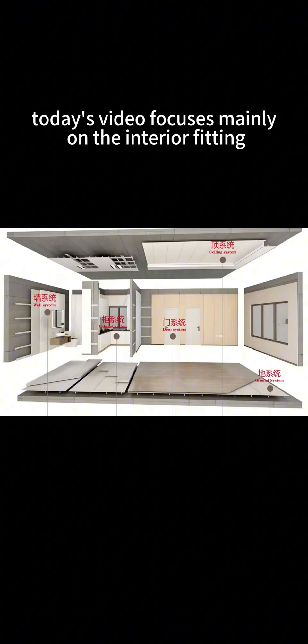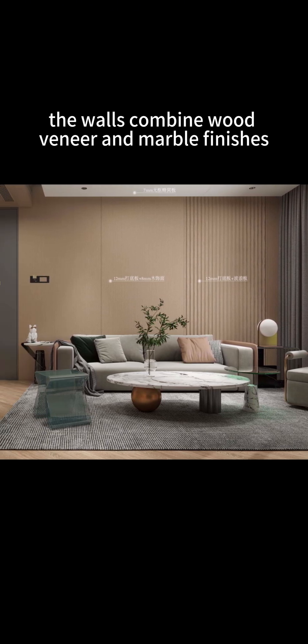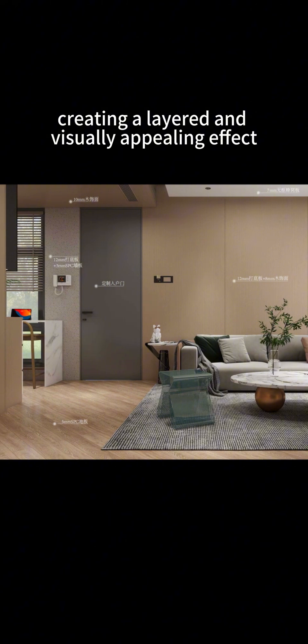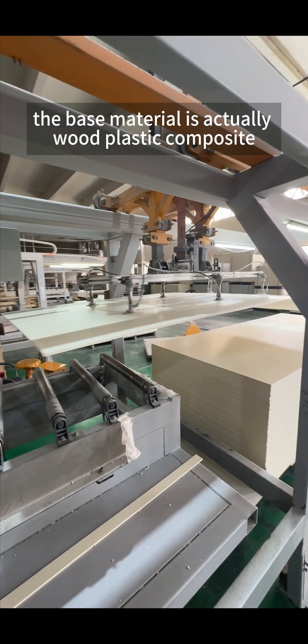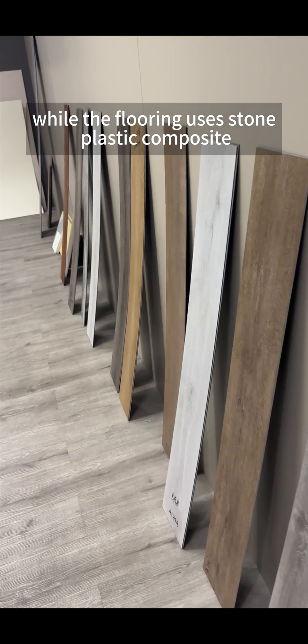Today's video focuses mainly on the interior fitting part of this project. First, let's look at the finished effect. The walls combine wood veneer and marble finishes, creating a layered and visually appealing effect. However, the base material is actually wood plastic composite, while the flooring uses stone plastic composite.